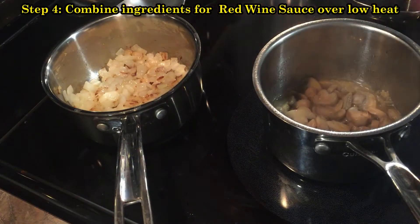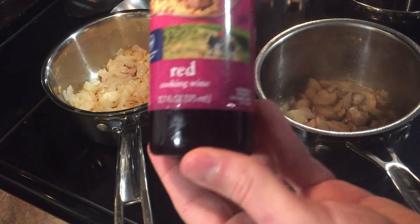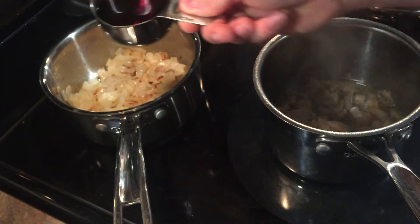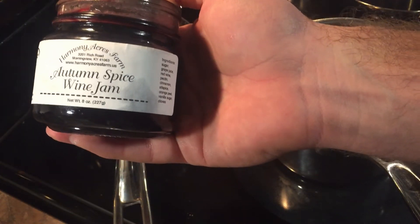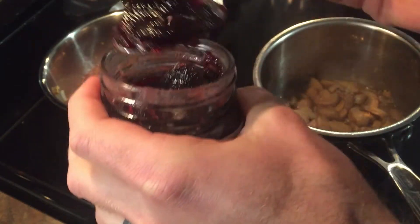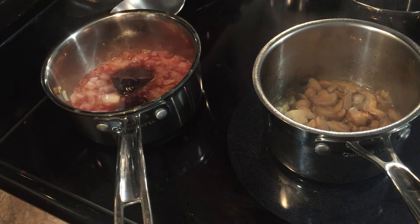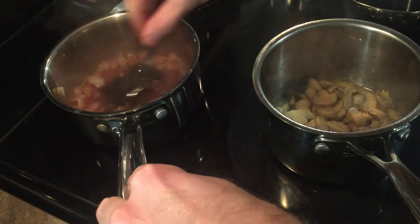Now that our onions are tender as well as our mushrooms, we're going to add some wine. I'm using cooking wine — starting out with a half a cup. You can always add more later. Next I'm going to add some homemade autumn spiced wine jam — usually I use red currant jelly, but this works great. I'll add two big scoops of that, and then last I'm going to add three cubes of beef bouillon, and we'll stir that up real good as it heats.